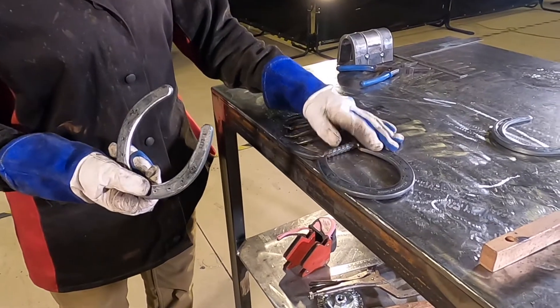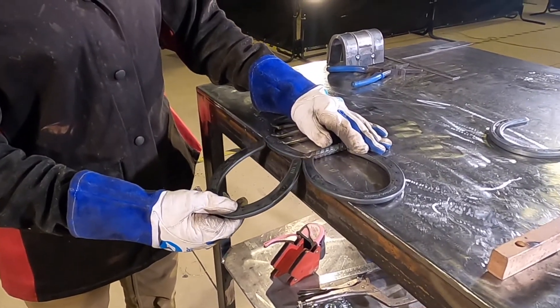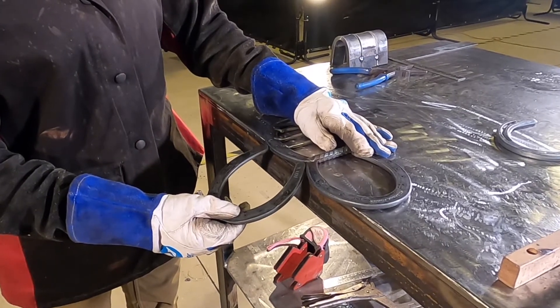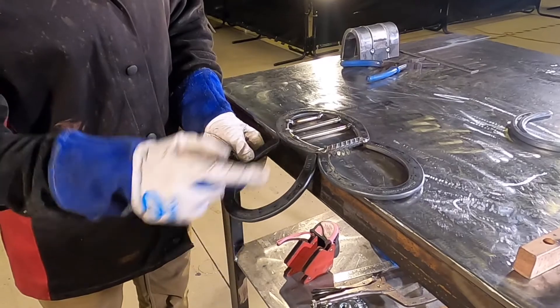Place the body of the bee over the table and I'm going to hold the wing up to the bee body. I can add a little bit of angle if I'd like. I'm going to hold it in place and then tack it in two spots to hold it together.